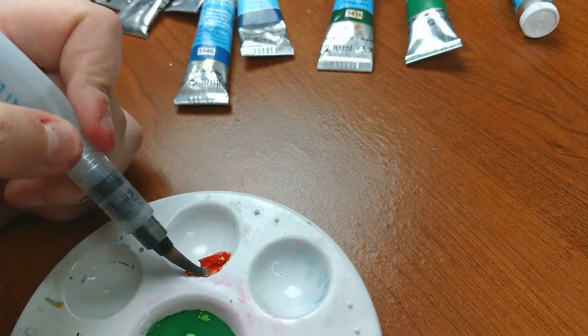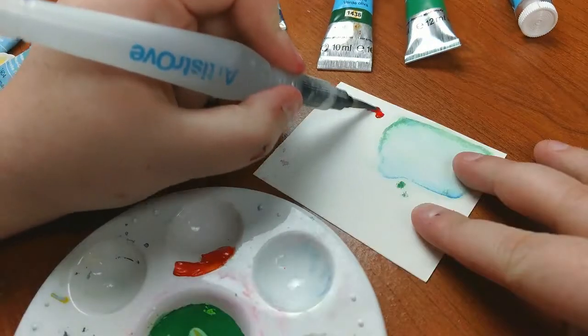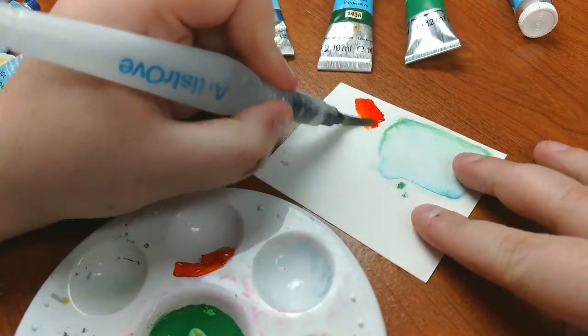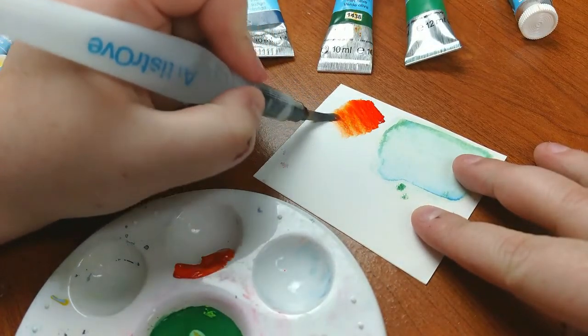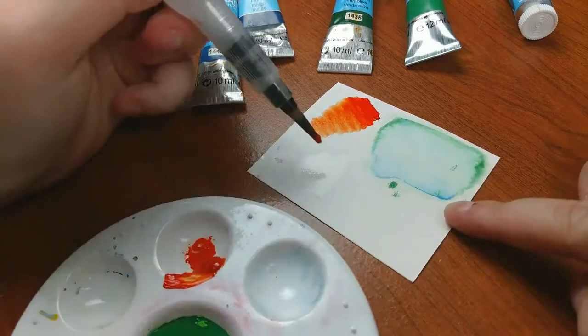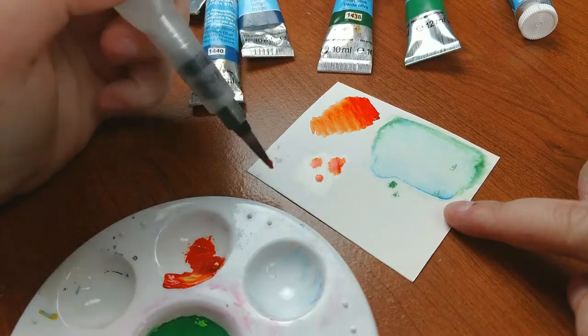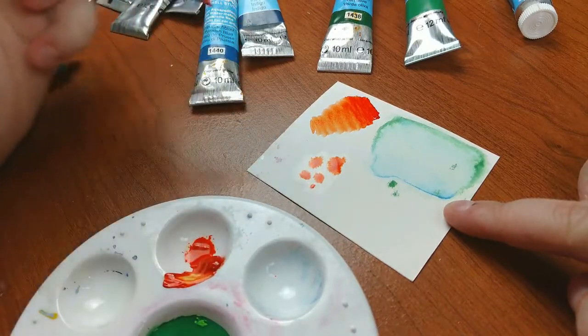They do also have a more professional high quality grade and those are called Lucas 1862 watercolors, but I do not have those. I have the student grade but I find that these are really great. I've had these for a long time and they're like a permanent staple in my watercolor palette. I think they're great and I'm going to show you why.